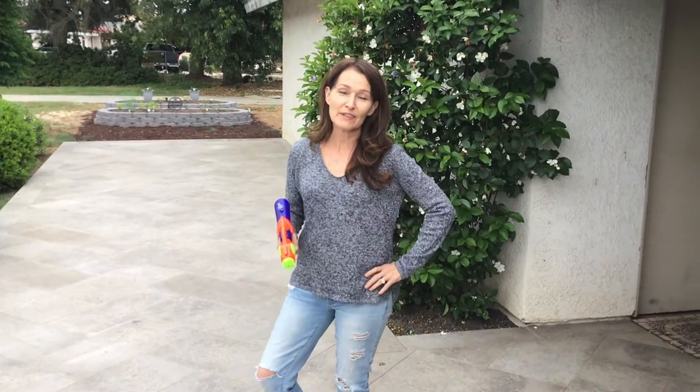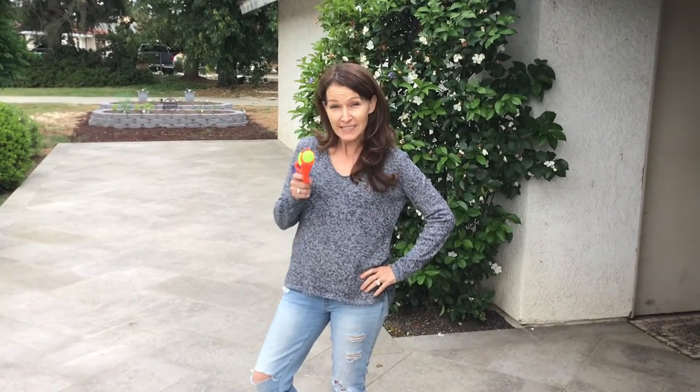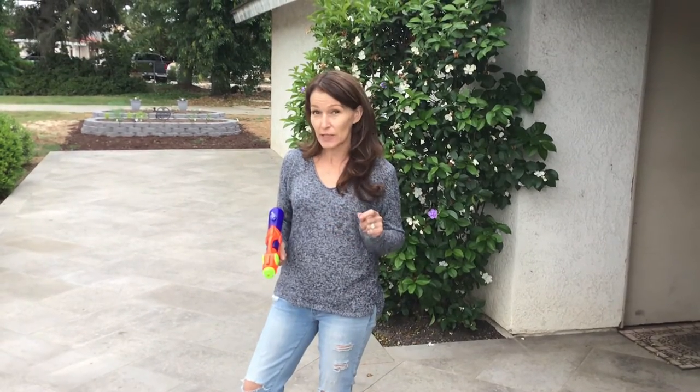Hey boys and girls, it is time for some ABC phonics squirt gun style! We've done this once before but I wanted to recap. What you're gonna do is go over your sight words, your special sounds, or your readers, and pull out those really tricky words.